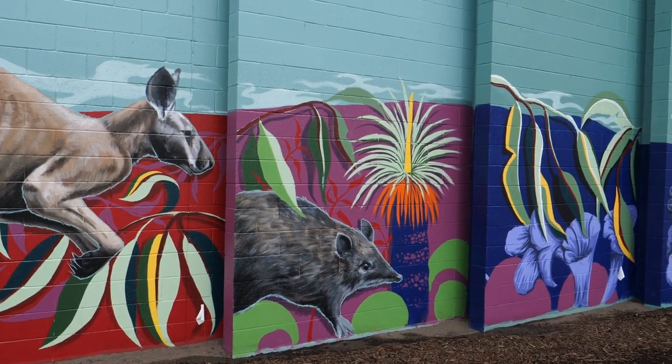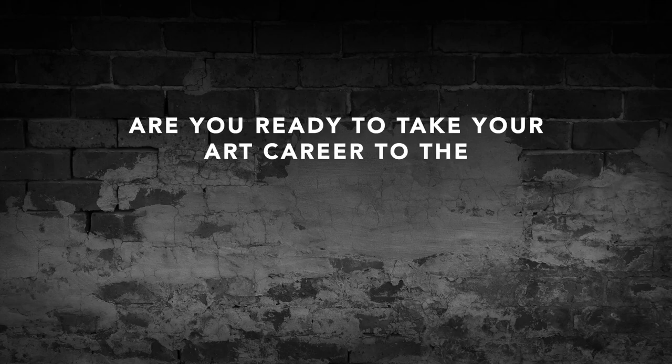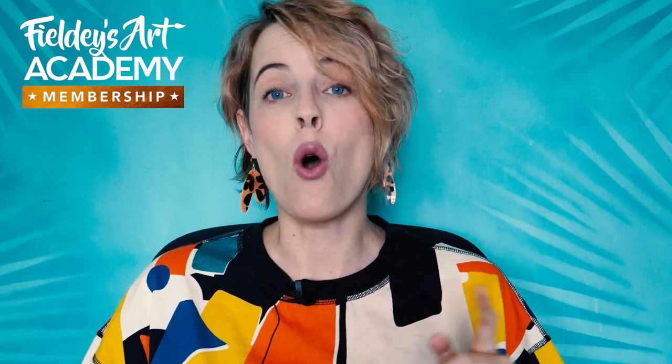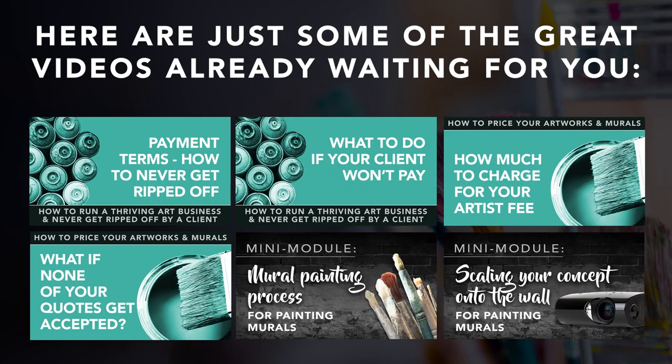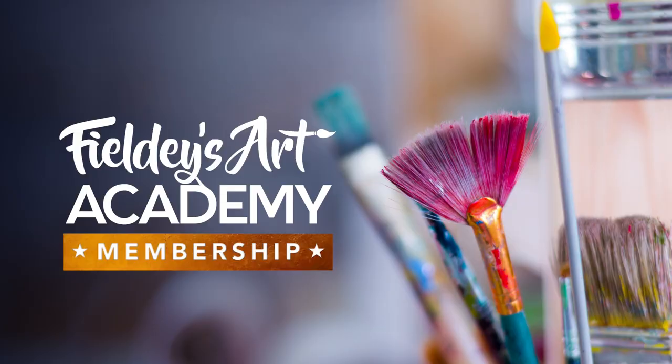Are you ready to take your art career to the next level? Come check out Fieldy's Art Academy All Access Membership. It's for artists who want to turn their art hobby into a thriving, profitable art career. It's only $49 a month and you'll get access to all of my exclusive online art courses plus monthly group coaching sessions where you can ask questions, update your progress, and receive art critiques in a supportive, friendly environment. Check out the link above to sign up today.